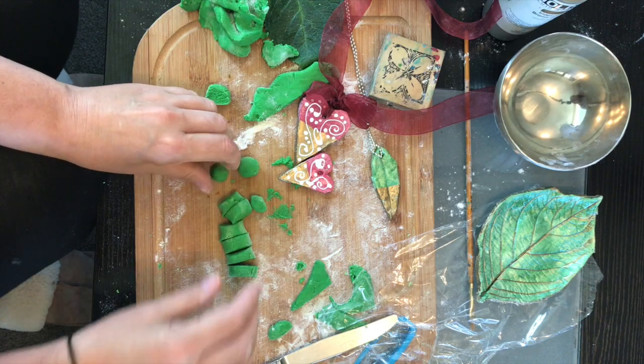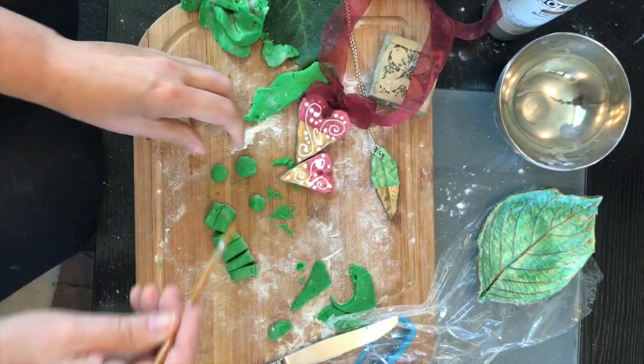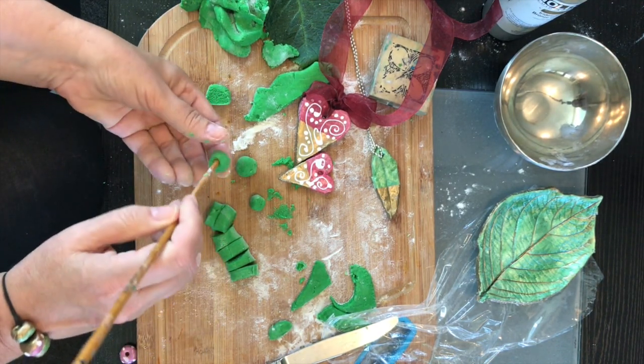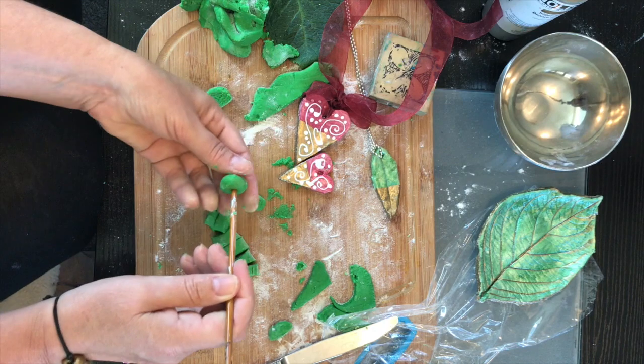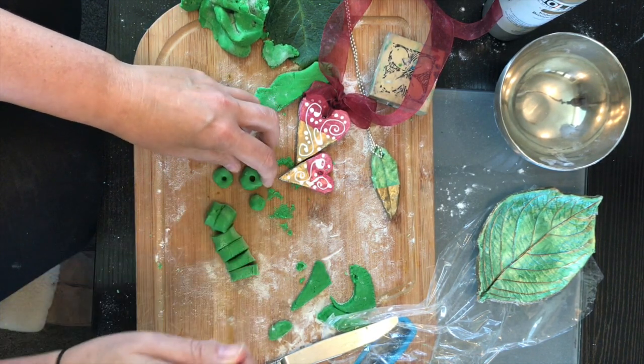If you've got a kebab stick that's great — I just have a paintbrush. Go one way, and if you want it to look nice on both sides, go the other way. So there's a big bead and a smaller one — you've got two different bead sizes.